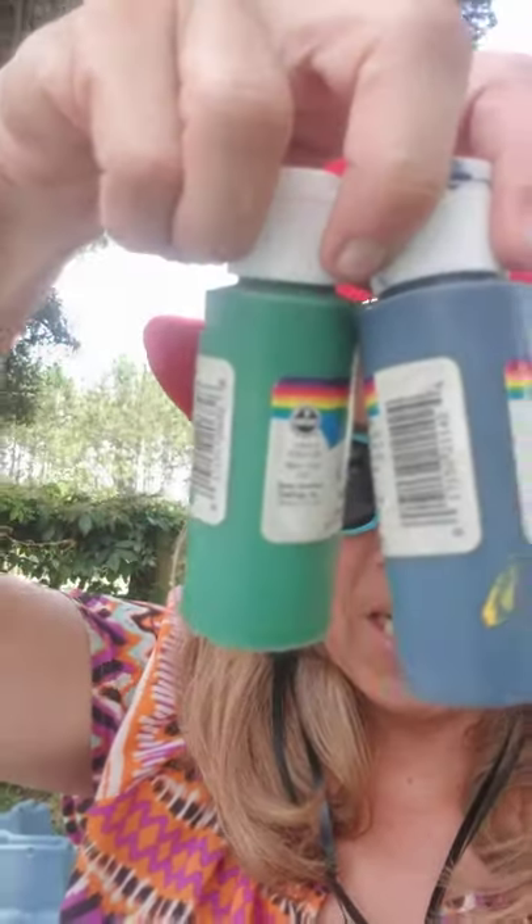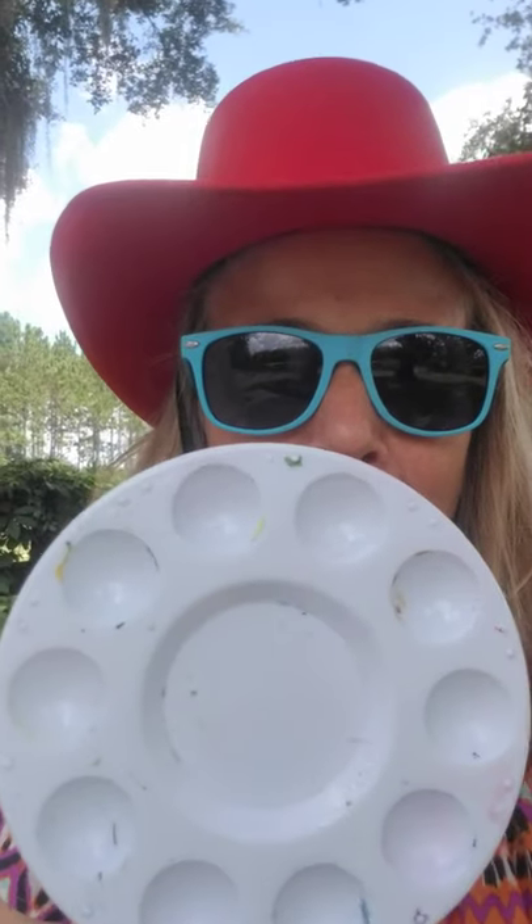You will need paintbrushes of varying sizes. I have a container of water to wash my paintbrush, though we're not going to wash them too much — we'll really use the colors and blend them. I have various colors: green, black, yellow, red, white, and blue. I also have a black magic marker for outlining at the end, a painting palette — a paper plate works fine too — and a paper towel.